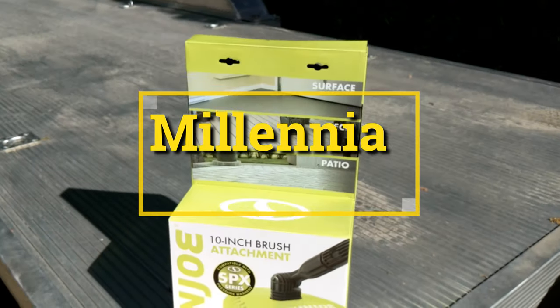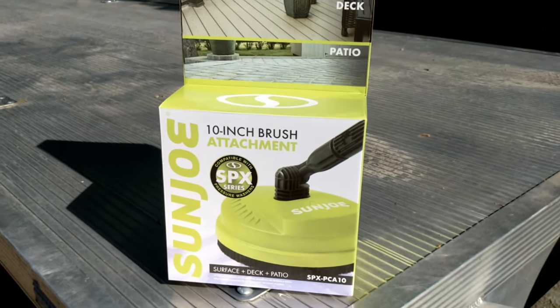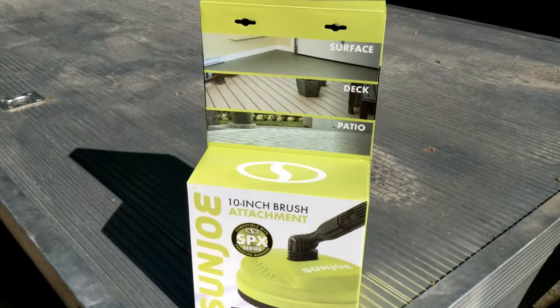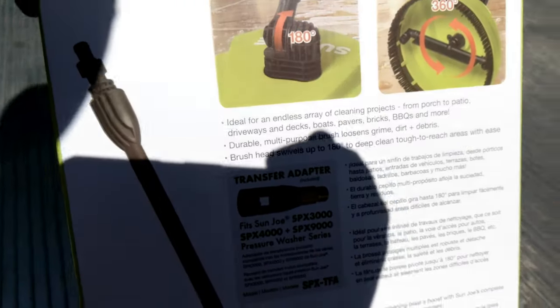On this Millennial Review we're going to take a look at the Sunjo 10-inch brush attachment for a pressure washer. This is set up for use on surfaces, decks and patios, and I'm going to use it on my aluminum trailer. As you can see it's definitely gotten really dirty, so I want to go ahead and use this to see just how well it works.